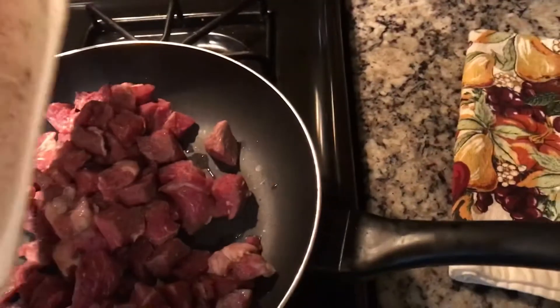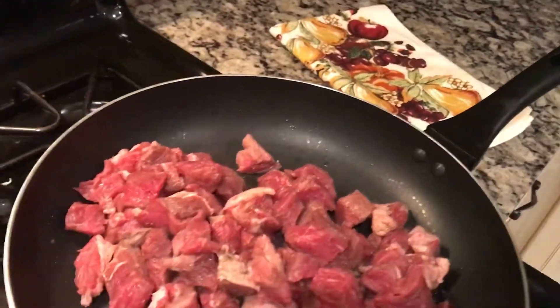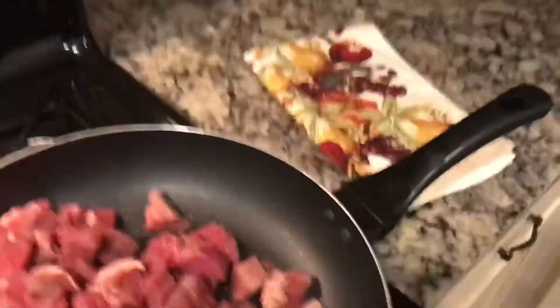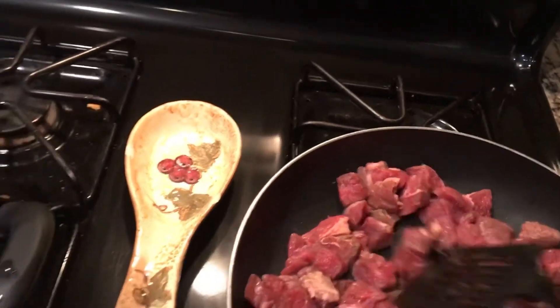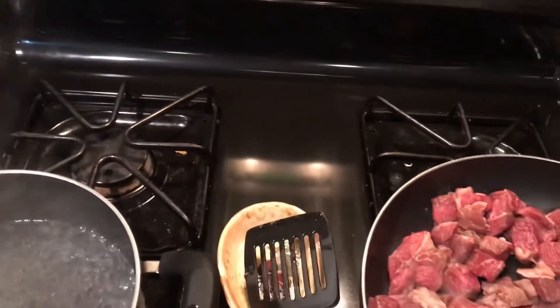So first things first, I'm going to put this meat over here, start it out so it can start cooking. Turn it down a little bit. I'm just going to let it brown on this side for a little bit and then flip it all over, and then start chopping up my veggies.